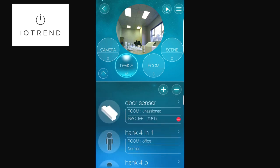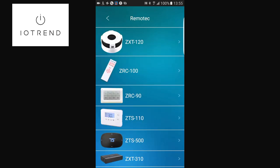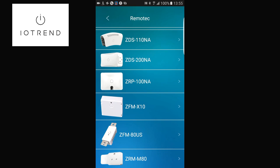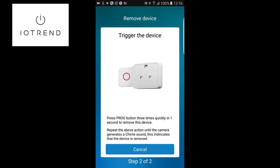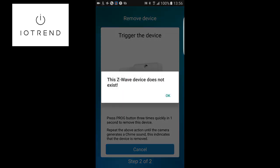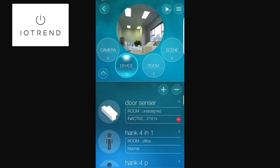What I like to do is always exclude the device first, because sometimes devices need to be excluded before they can be included successfully. So I'm pushing the minus or remove button. I'm scrolling down to Remotech — what's nice is that when a company is affiliated with StarVeja they appear in the app with a picture. I tap the button on the plug three times to trigger the exclusion process, and there's a beep confirming this Z-Wave device no longer exists in the system.